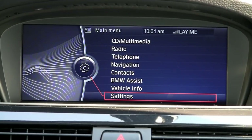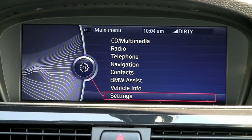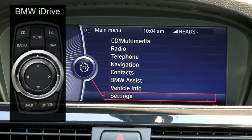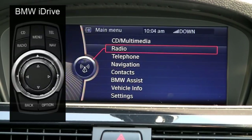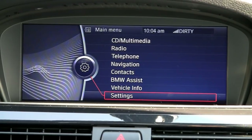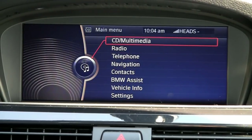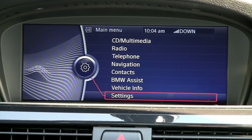iDrive has nothing really to do with driving the vehicle. It is a multi-function screen that uses a controller in the center console to maneuver up and down the wide high definition screen. This is BMW's latest version — it is hard drive based and also includes a 16 gigabyte hard drive for music.